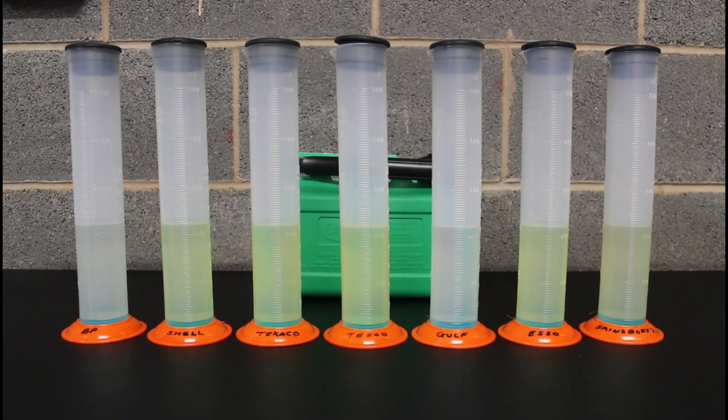I can see already some are starting to change a bit — you probably can't pick it up on camera because I've not zoomed in yet. One thing that does stand out when you get them all on the bench together is that the 99 octane fuels are more yellow — it must be the octane booster in them. The BP and Gulf, which are 97, are really clear, almost like water. Sainsbury's has a slight tinge, but Shell, Texaco, Tesco, and Esso — all 99 — are quite distinctively more yellow and very similar in colour.